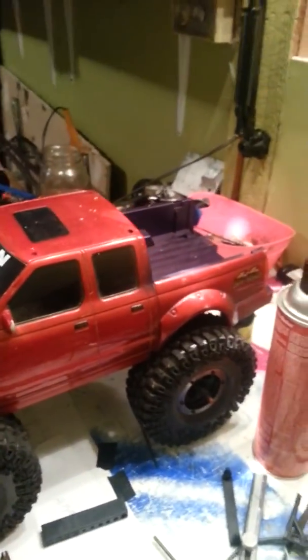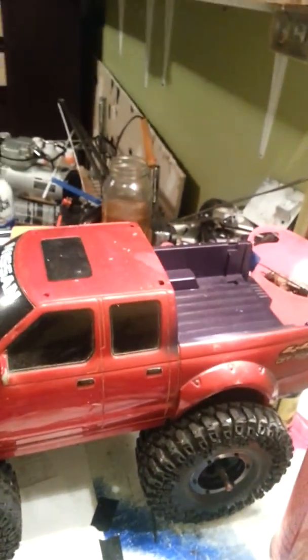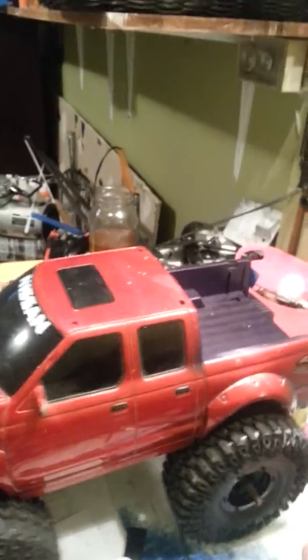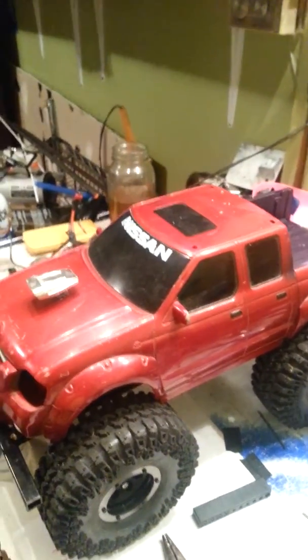Just kind of playing around, trying to figure out what I want and what I like. I'm going to try and build a rear roll bar out of steel for it, try and get everything set up. Not sure what I'm going to do on the roof.